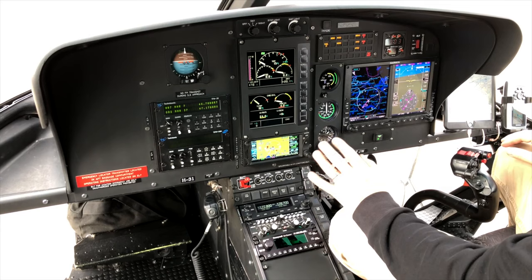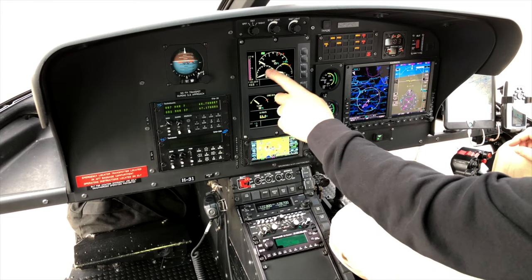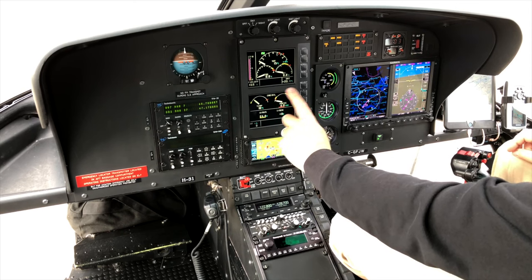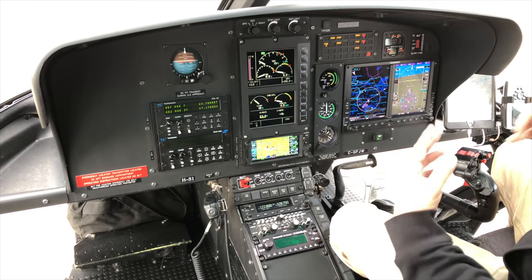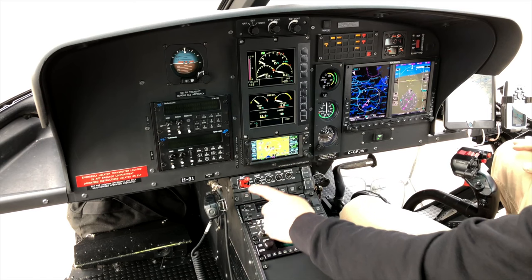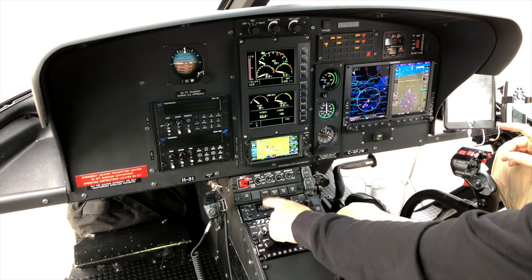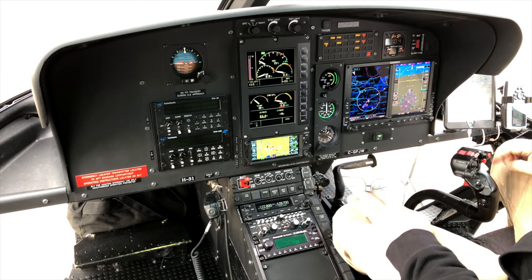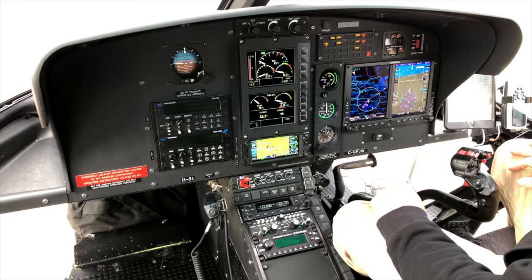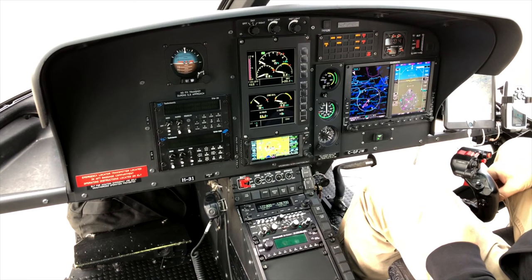We've got the VEMD screens, which are in most latest-generation A-Stars — all the information is displayed: TOT, torque, N1 for the engine, fuel gauge with actual quantity, outside air temperature, engine oil temperature and pressure, voltage, and current from the generator. There are two FM radios for forestry and ground crews, plus VHF radio integrated here and a second company-fitted radio, so I can monitor three frequencies simultaneously — tower, general air-to-air, and a third. Below that is the comm panel and an integrated satellite phone.